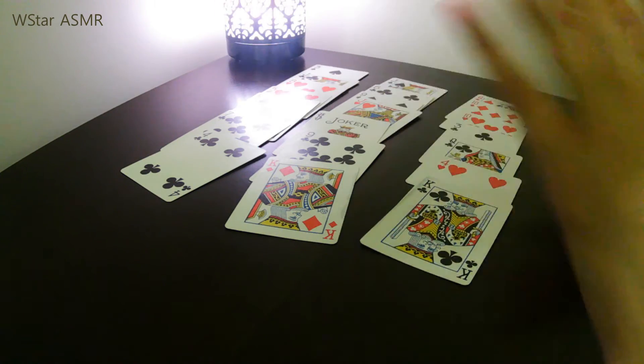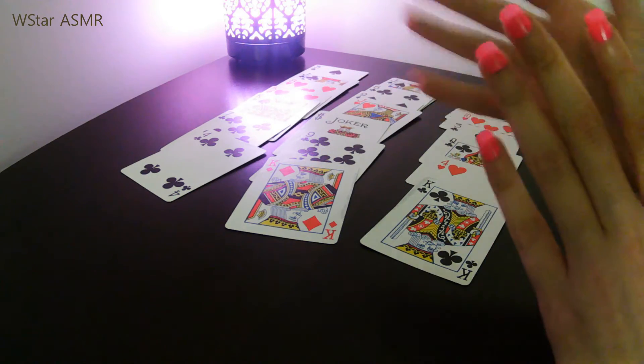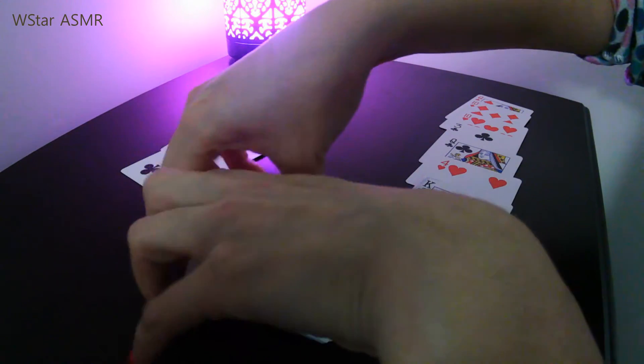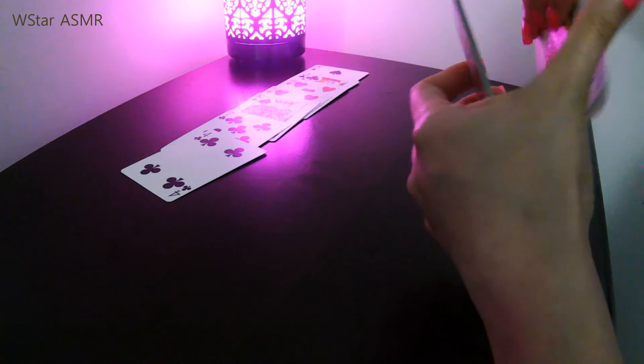We're going to lay them down again for the second time. Remember, left to right. Now you're going to ask the person for the second time: 'Where is your card now? Which row is your card in?' They tell you their row again, so you take it and, like before, one of the other rows goes at the front and the other one goes in the back.